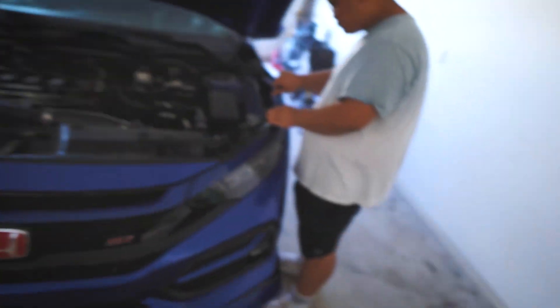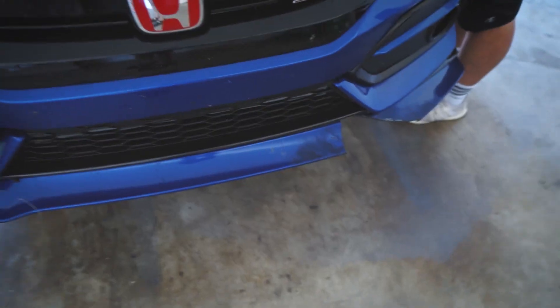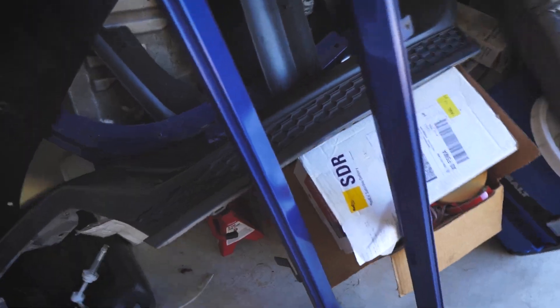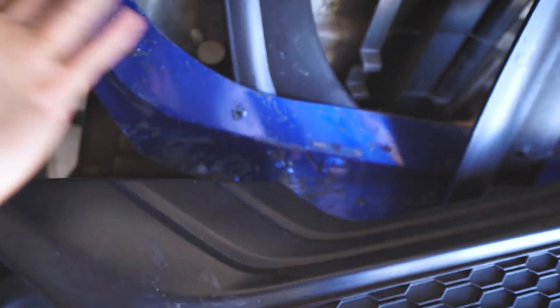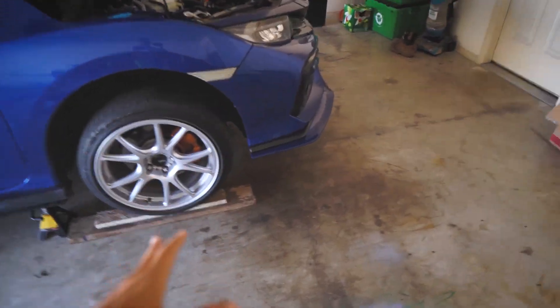What's going on guys, today we are working on the front lip. I messed up the lip — it was either a road hazard or I hit a dead animal, I can't remember, but this thing is done. If y'all already know, I have bad luck with lips. Here's my old lip that just flew off when I hit like 120 or something. That was the new one — I think that's the fifth or sixth one — but now I'm just gonna put on the new lip.